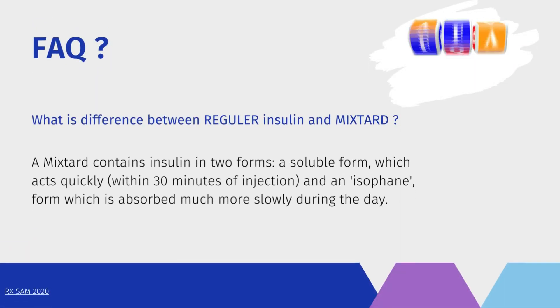What is the difference between regular insulin and Mixtard? Mixtard contains insulin in two forms: a soluble form which acts quickly within 30 minutes of injection, and an isophane form which is absorbed much more slowly during the day.